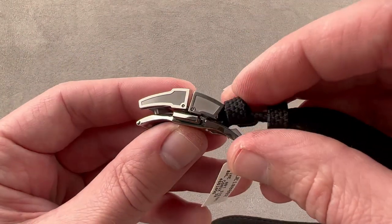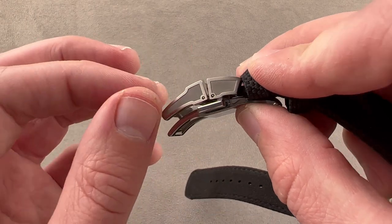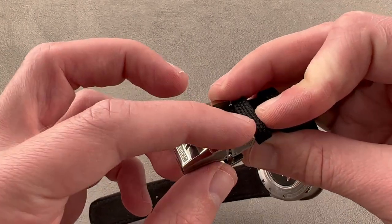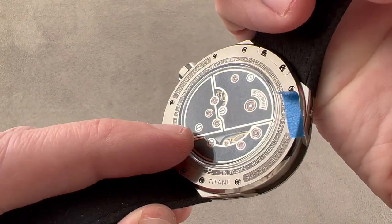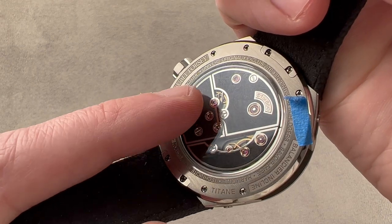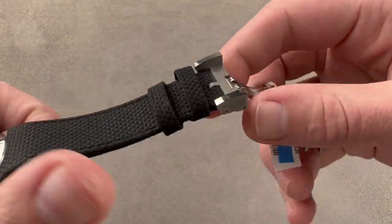The watch has a bolstered strap to give it a little bit of thickness and volume as it approaches the case, and we have a Grubel Forsey double deployant matching titanium clasp with twin trigger release. In profile, there is a little bit of evacuation of the buckle. There's a media-blasted center, and then along its edge it's satinated, and along its top it's polished.